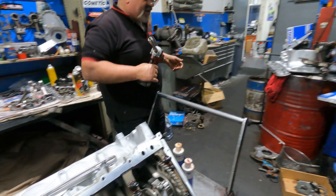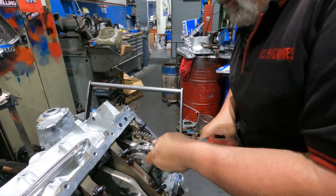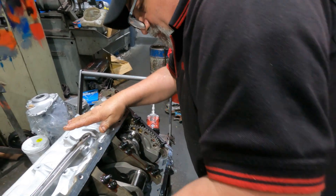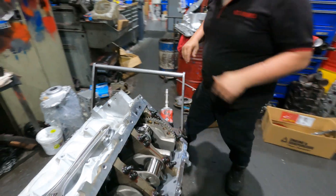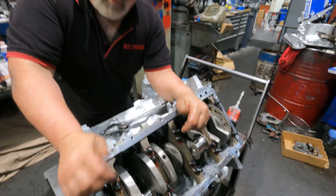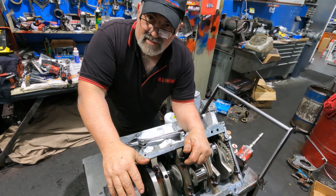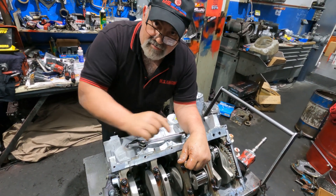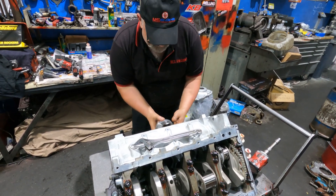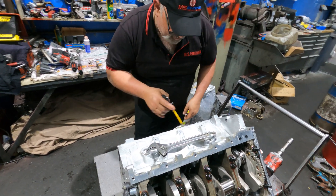You let it cool off, go back to it, check it again and again - take a little bit less or a little bit more off the bottom or the top. We also put a torque plate on it - tensioned it up with the main caps and head studs with the head gasket. That way we've got the cylinder distorted during honing so it's perfectly round when assembled, and we won't have any blow-by issues - a perfect seal.